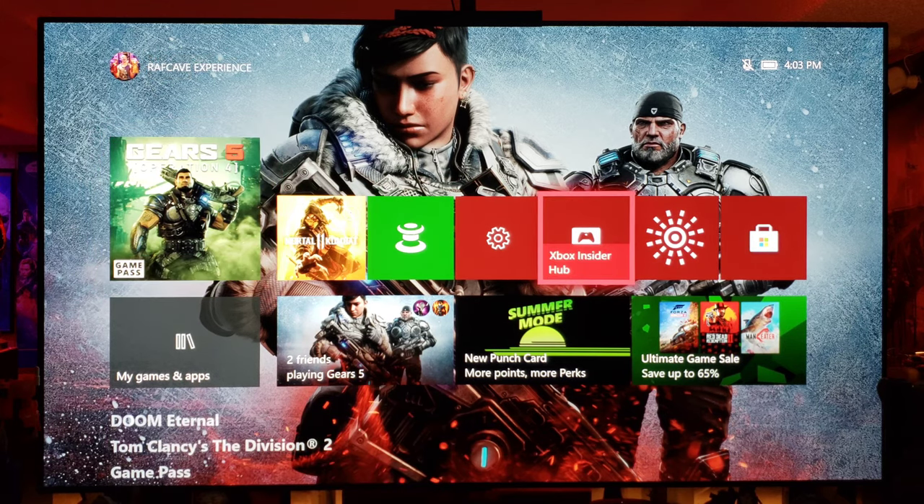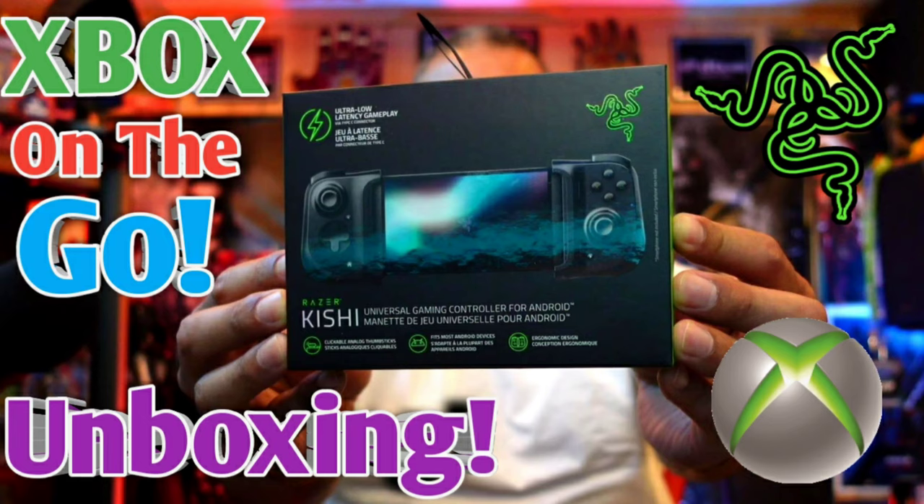I joined the Xbox Insider Hub, which allows me to get firmware updates before public release, specifically to use for X Cloud and my new Kishi portable gaming device. You can check out the link right there.